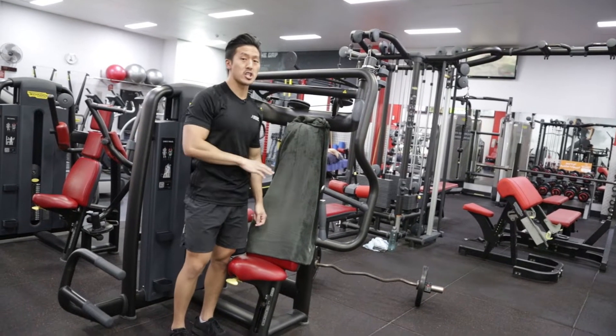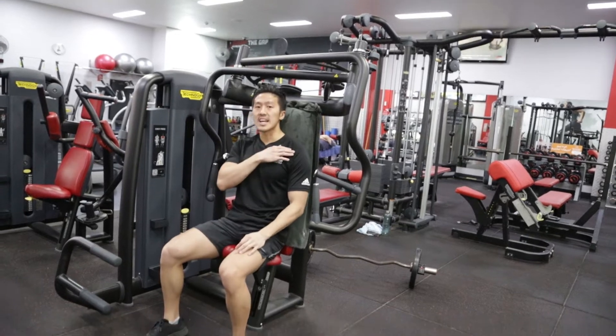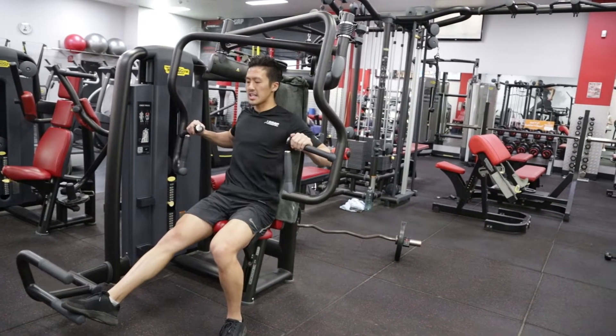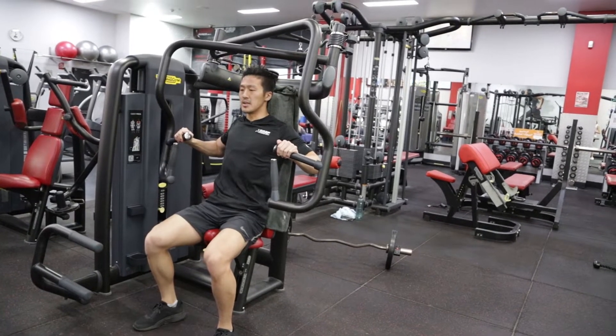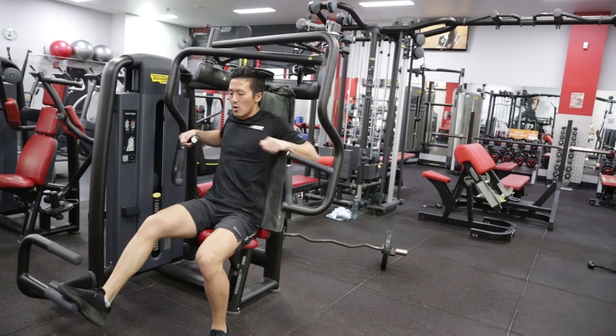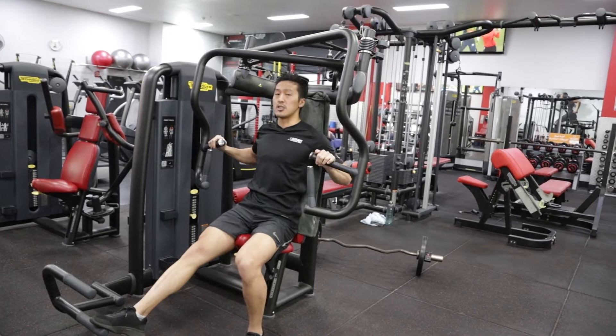Here are three little known mistakes about the machine chest press and how you're performing it. The first one is that we want to stay in the functional hyperextension range of the shoulder. If I bring the hands back at the end of the movement and my shoulders raise up, what's happening is the shoulder blade is rising up and over the back of my ribcage — that's because I don't have the shoulder mobility to bring my elbows back that far, and you don't want that.